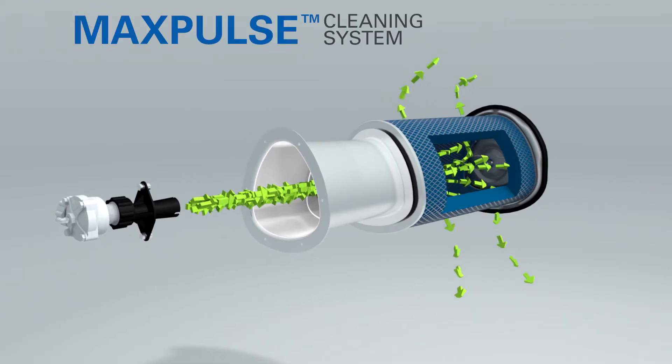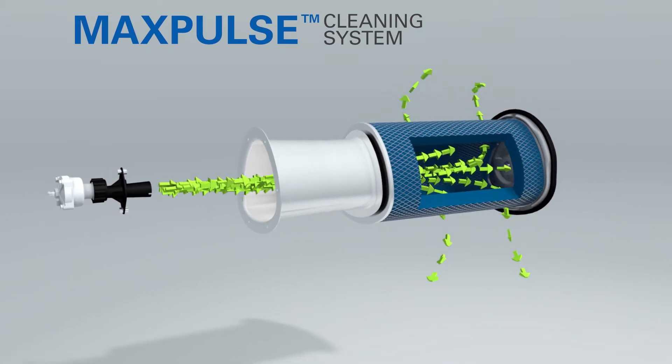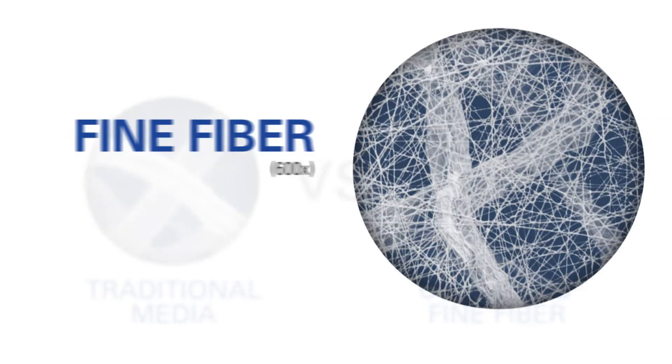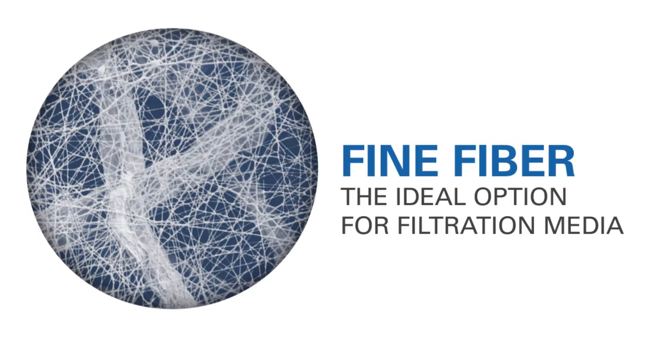Of course, a world-class dust collection system is only as good as the filter media inside it. Like all Donaldson Torrid cartridge filters, DFEP filters are constructed with ultra-web filtration technology. This filtration media is comprised of a microscopic web of fibers, a mere 0.2 to 0.3 microns in diameter. This web captures dust at the surface where it is easily pulsed away.